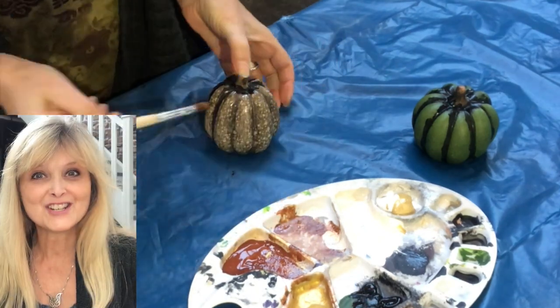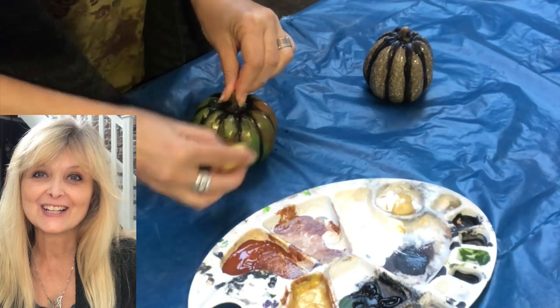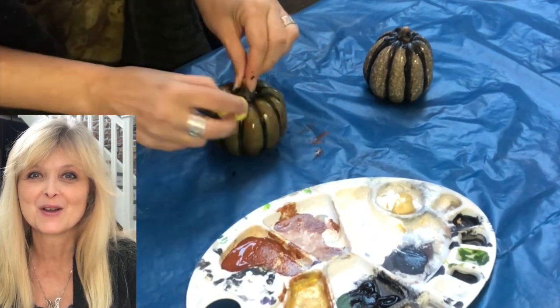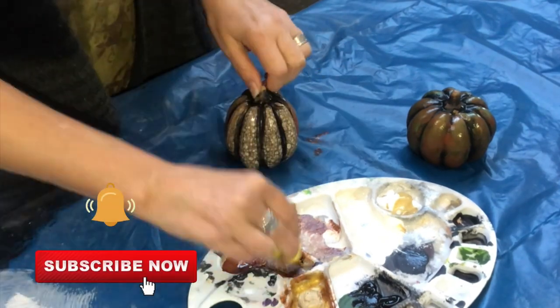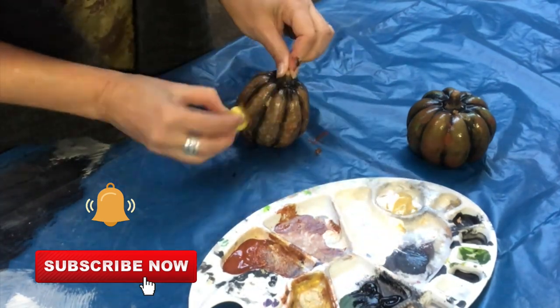If you're new to my channel, hi! I am Marika and on this channel I do lots of DIYs, thrift flips, trash to treasure, decorating, renovation of my home, some pottery, some painting — anything creative really. Please join me, hit that subscribe button and the notification bell and join our YouTube family.